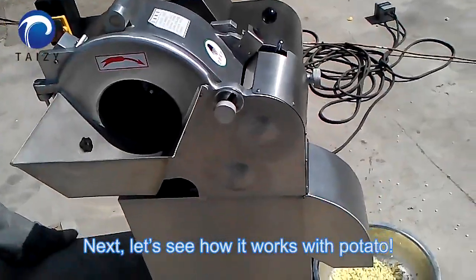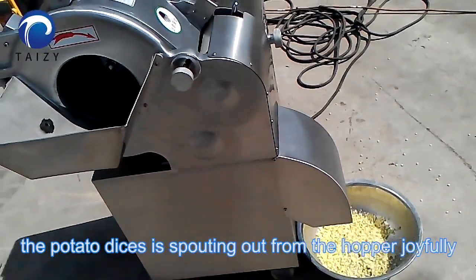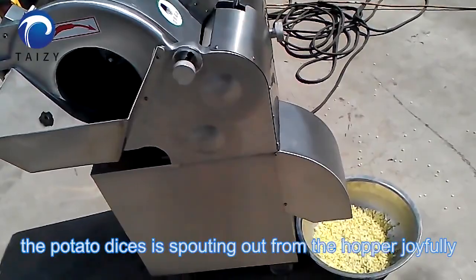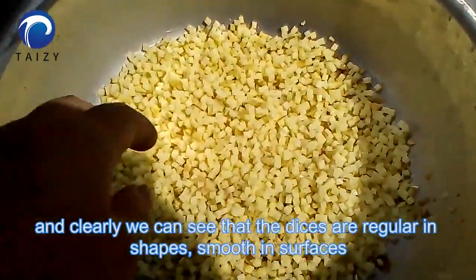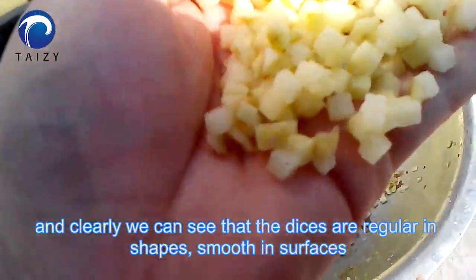Next, let's see how it works with potato. The potato dicing is spouting out from the hopper. Clearly, we can see that the dicing are regular in shape and smooth in surface.